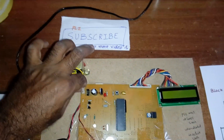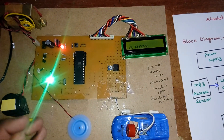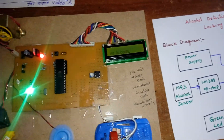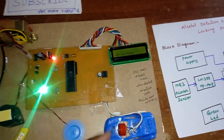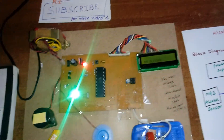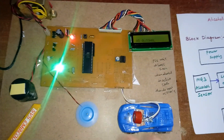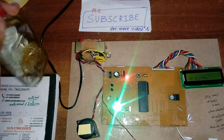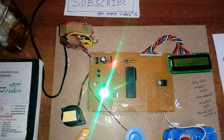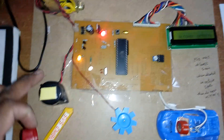I am now giving power to the power supply board. This is the automatic engine locking system. When you first start the system, please wait at least five minutes for the alcohol sensor to reach an active state — it has already been on for 20 minutes. When no alcohol is detected, the engine is on and the orange LED indicates the vehicle is running normally.